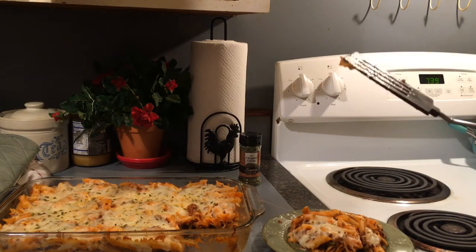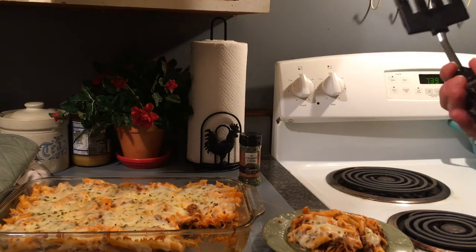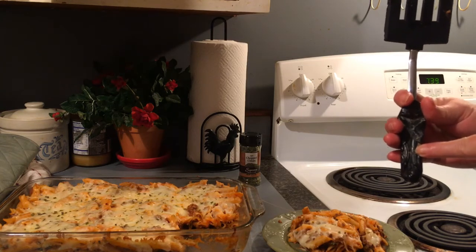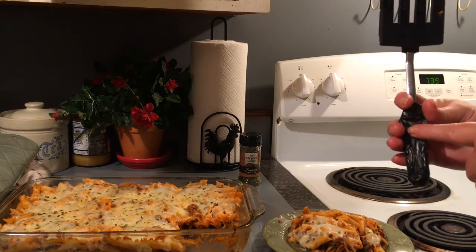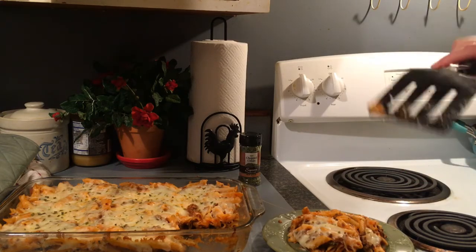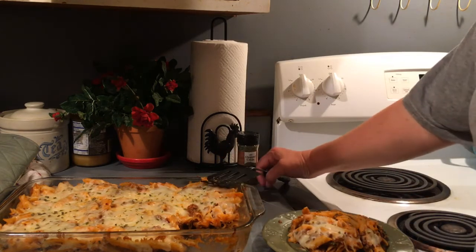Fun fact: I've had this spatula since I was married — 30 years ago. They do not make spatulas like this anymore. Look at the handle where it was left on an iron skillet and the oven got turned on and the handle melted. Did it ruin it? No! So yeah, I've had that thing forever.